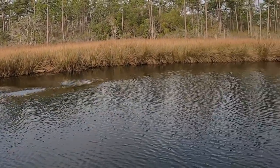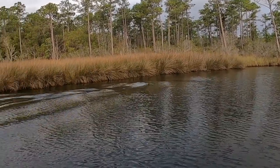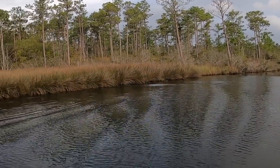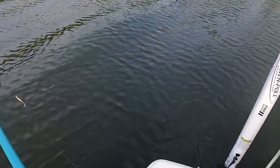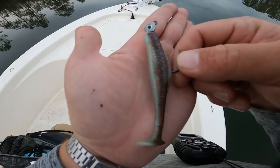Look at the wake those dolphins are pushing. That is so cool — those dolphins just waked my boat. That was amazing.